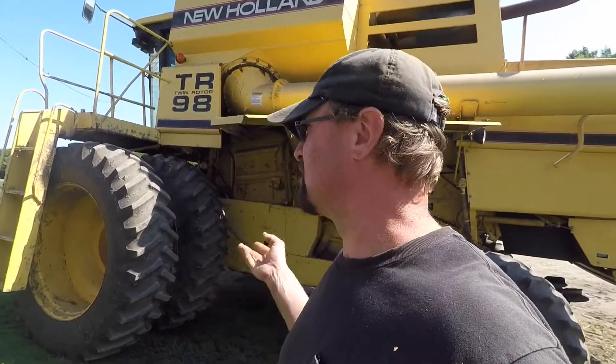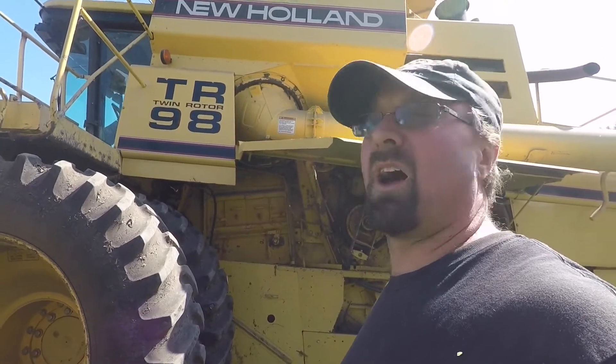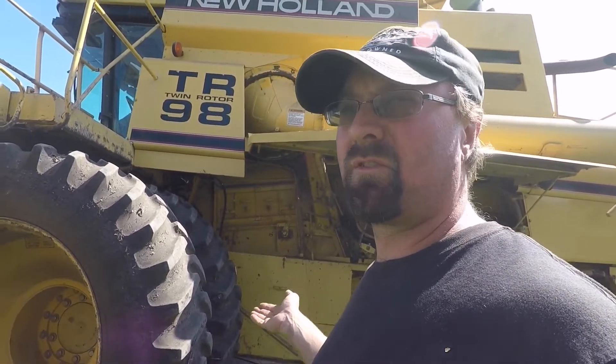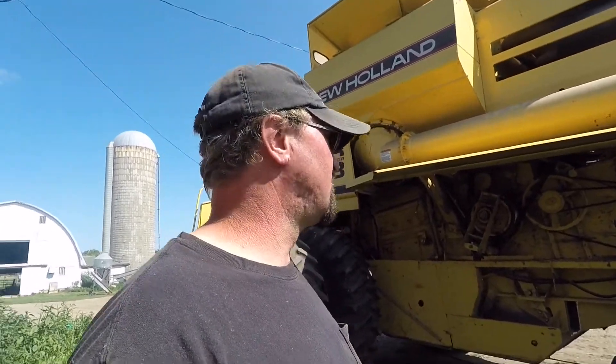That pull-type combine — I really liked the thing, it was unique, but it was just too impractical for us to keep using. We wanted to get a rotary combine. New Holland has a lot of experience making rotary combines — they've been making them since 1974. John Deere's only been making them since 2000, so I trust New Holland. I'm pleased with them. They're maybe not as nice as far as comforts and conveniences as the John Deeres, but the grain quality — I really like the grain quality. I wouldn't trade this for a John Deere. I wouldn't go back to a John Deere combine ever again.